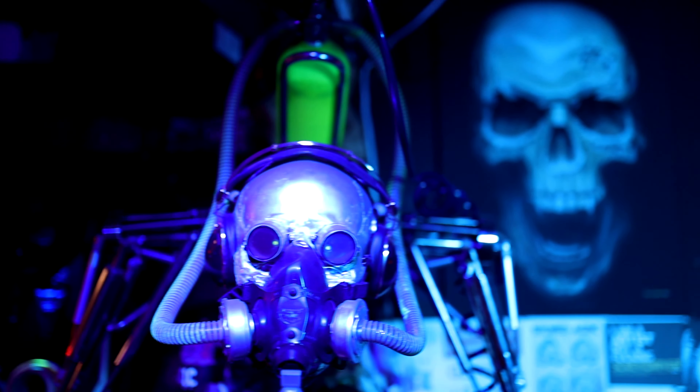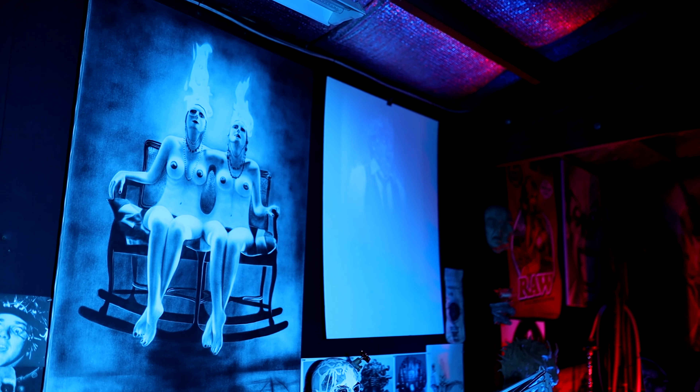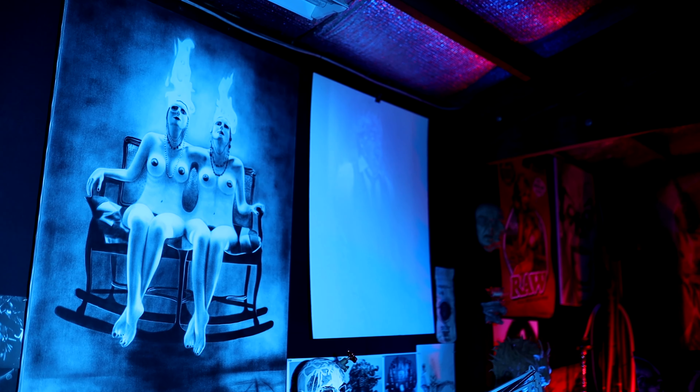I've been airbrushing since 1989 and working with metal since 2002.